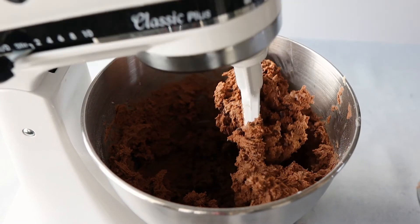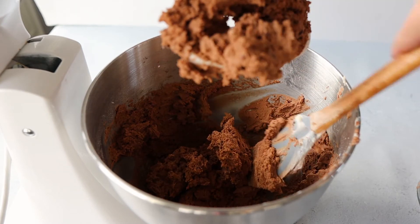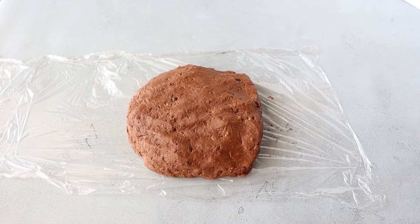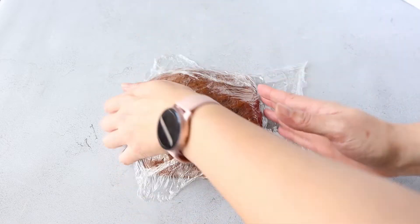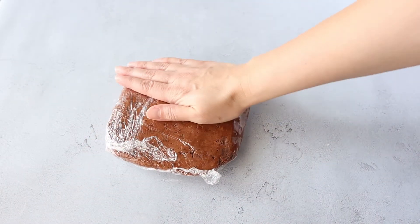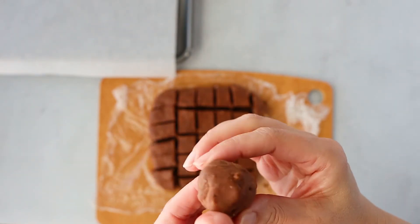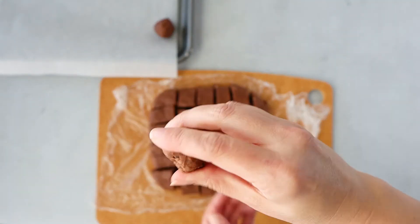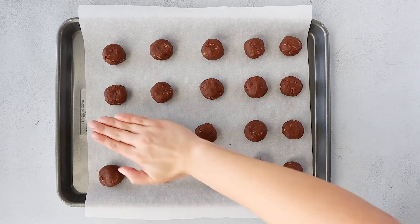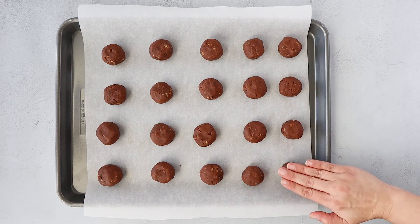The dough is done. If you want a little taste test you can do so at this point. Go ahead and scrape the dough all together and we're actually going to chill it so it can harden a little bit. Wrap it up in plastic and chill it for at least 30 minutes — you can chill it up to overnight, which is actually what I ended up doing. To roll the balls evenly, I just cut it with a kitchen knife into even squares, then roll each piece into a smooth ball and place it on a baking sheet. These cookies are not going to spread much even though they have a lot of butter, so you can place them fairly close together. I like to flatten the tops out a little bit so they have a nice dome shape once they're done baking.